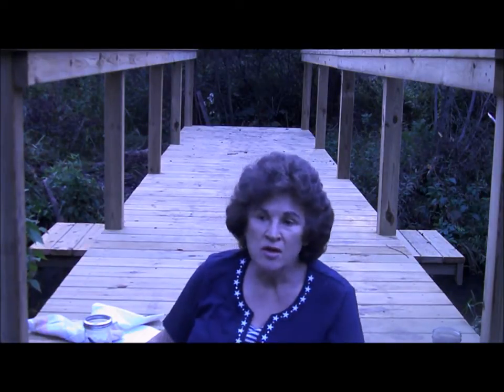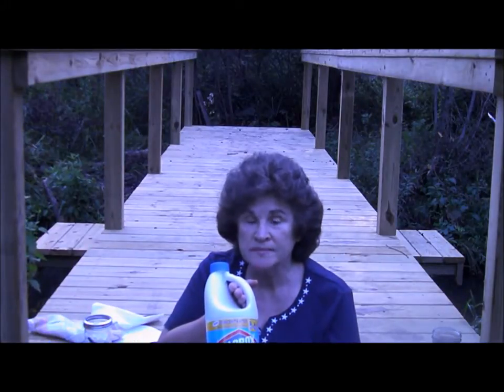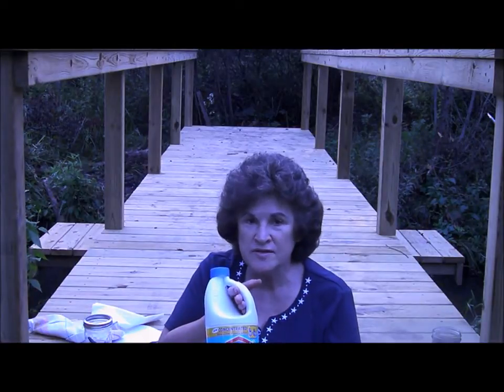Today's video is on how to disinfect water using concentrated Clorox bleach. I'll explain the difference between concentrated and regular bleach in just a minute.